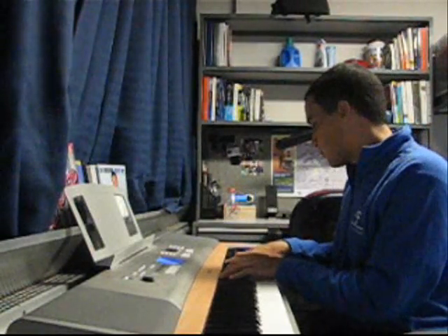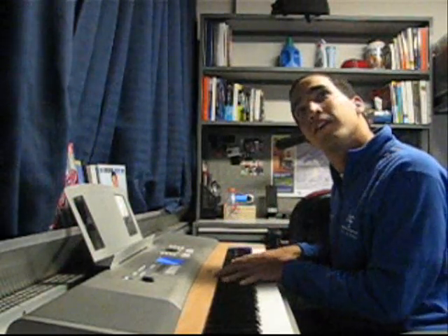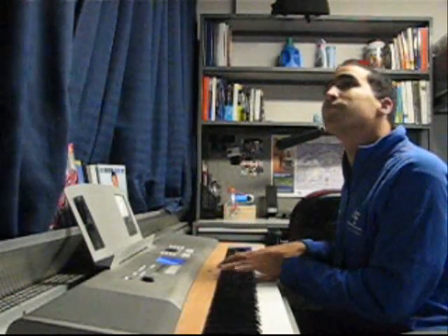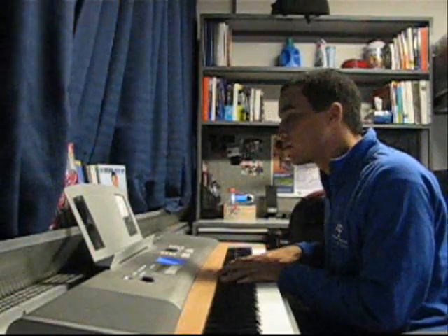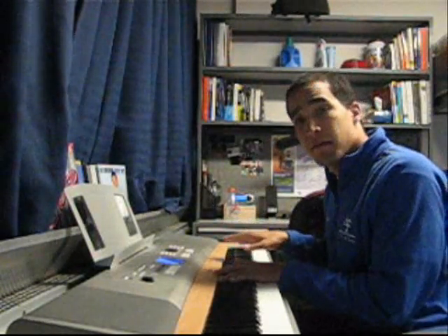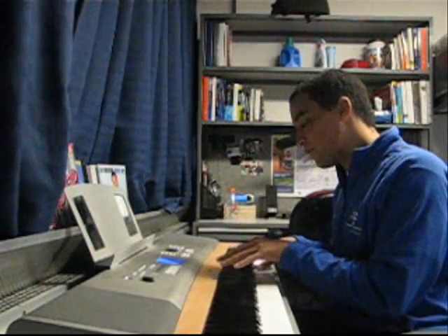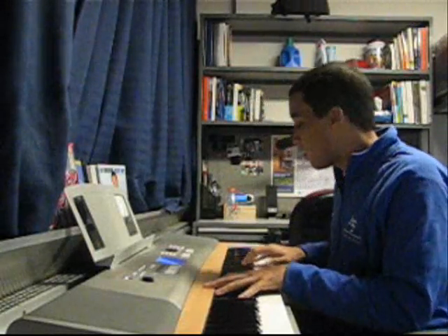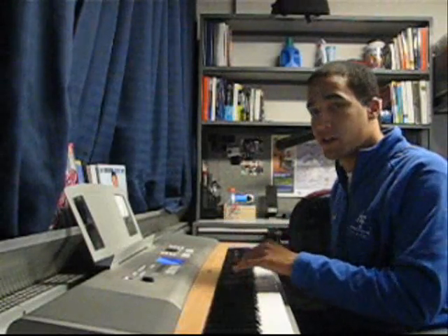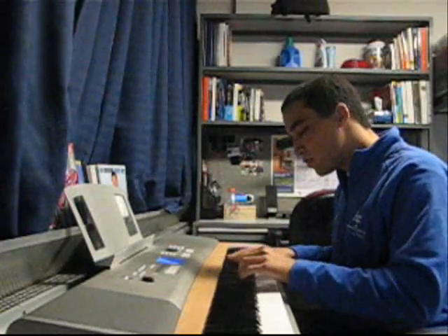Now it needs to be sadder. What did I say sad was? Minor. So we need to hit some minor — A-flat minor. Those notes were C-sharp, B, B-flat, A-flat. And when you hit that A-flat, hit an A-flat minor chord. That'd be the second inversion of the A-flat chord — just A-flat with the A-flat on top.